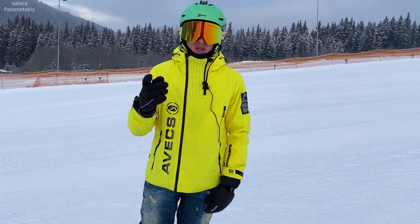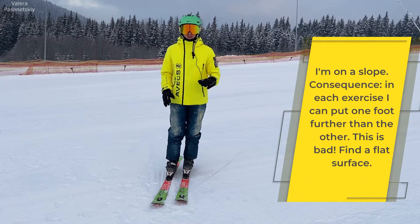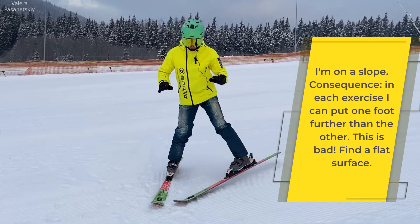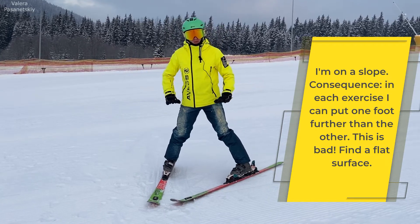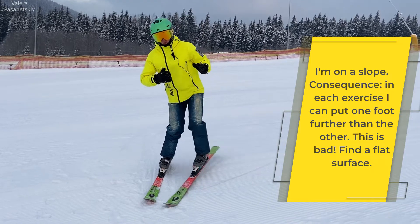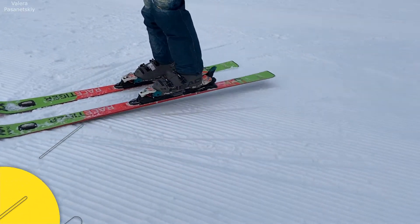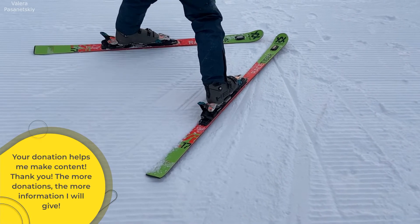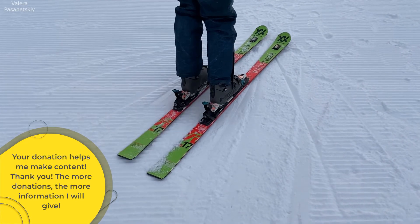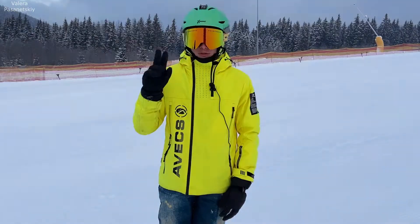So we learn to make a plow. Stand on a flat place where there is no slope. First exercise: we raise the heel of one ski and put it to the side so that we get a plow. We do the same with the second leg — I return this leg, lifting the other, and put it to the side to get a plow.